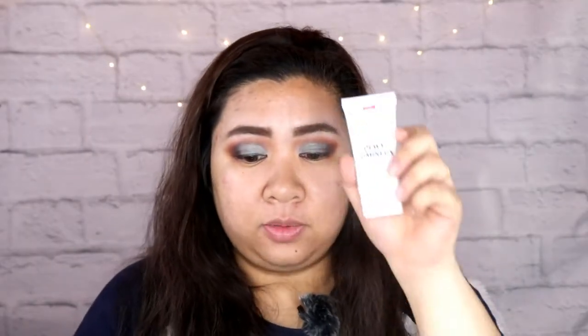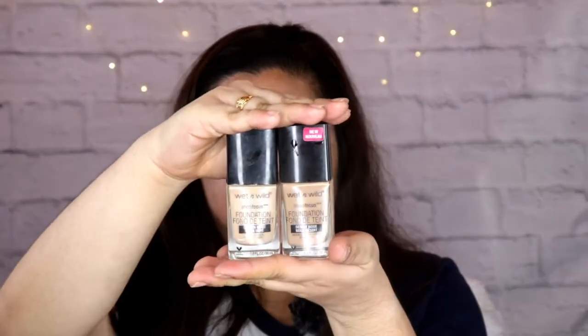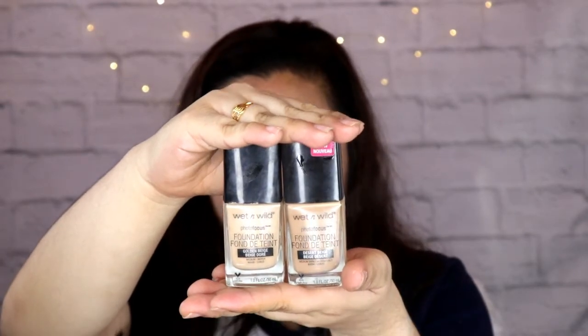My first product for my face will be this primer — it's the Wet n Wild Dewy Primer. Ito yung pinili ko kasi medyo dry yung skin ko ngayon dahil wintertime dito. Pero meron sila yung matte, and yung packaging nun is just black — parehong-pareho, pero matte lang siya. Prime na yung mukha natin, so it's time to move on with the foundation. Meron akong dalawang foundation dito — it's the Photo Focus Foundation. Medyo madumi na siya, gamit na gamit kasi.